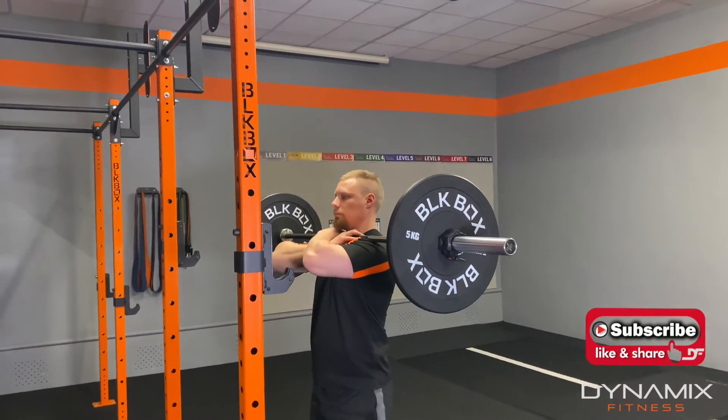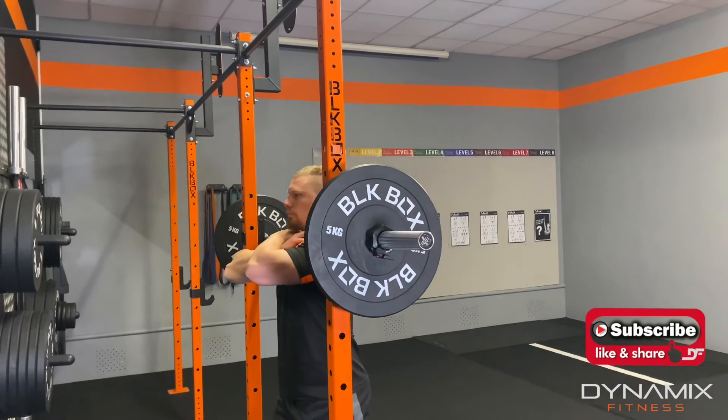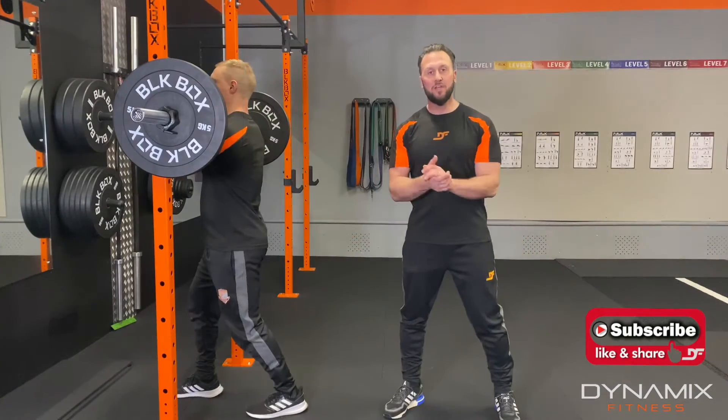When you finish, you walk forward and rack. Hopefully that has helped you understand how to do a barbell front squat.